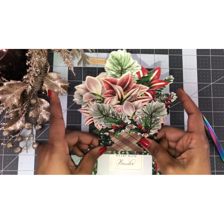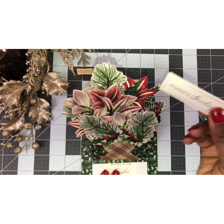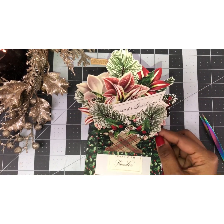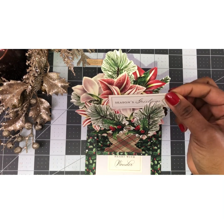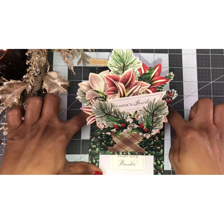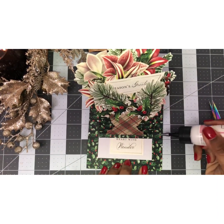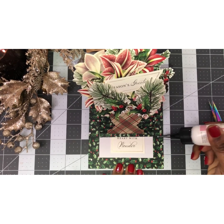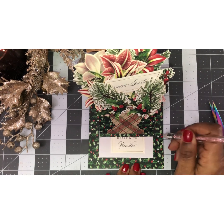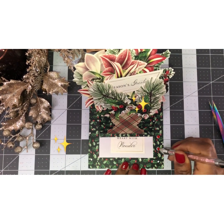Very cute! I have this little Season's Greetings piece that I'm just going to place there like a little flag. Then I have some jewels I want to put on the side — just some little stones I'm placing on. We always need some kind of sparkle or bling on our card.